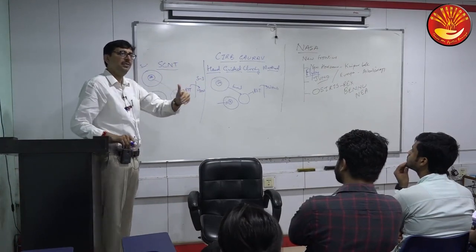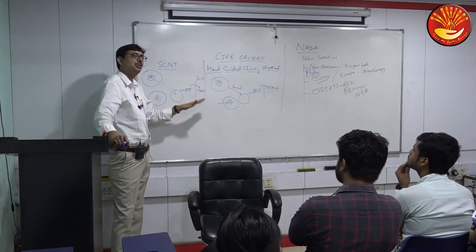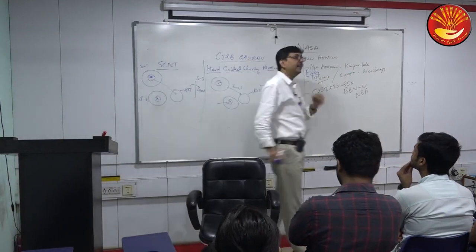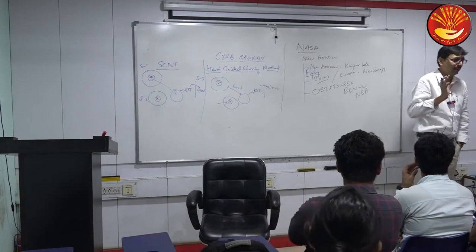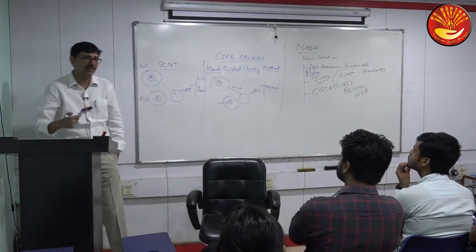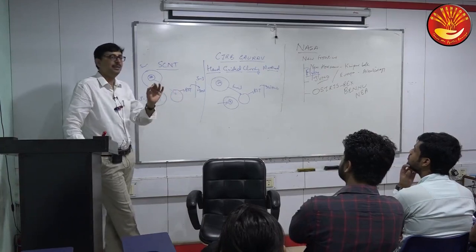All three donors were from different buffaloes — this is how CIRB Gaurav was produced using the hand-guided cloning method, and this is how Dolly was produced using SCNT. This is the third instance of buffalo cloning in the world, and out of these, the first and third have been in India. The second was somewhere else — the exact answer could not be confirmed. This is CIRB Gaurav.